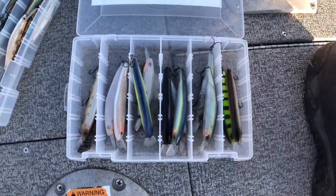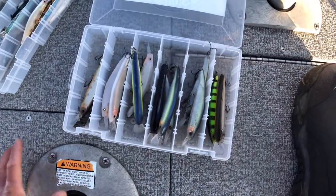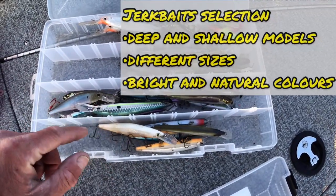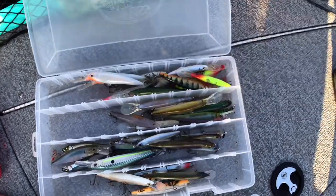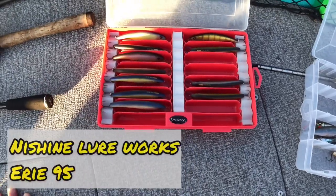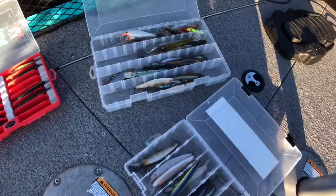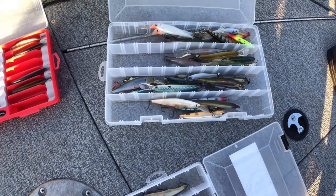I always carry a variety with me. These are the Sheenie Lureworks Erie 115s — they're the deeper divers. And then I've got different Rapalas, some Lucky Craft, just different things. And then I've got a smaller version, Erie 95s, shallow model. Having a variety of jerkbaits is always a good idea — different styles, different brands. Most important, I find, is to have ones that cover the proper depth.